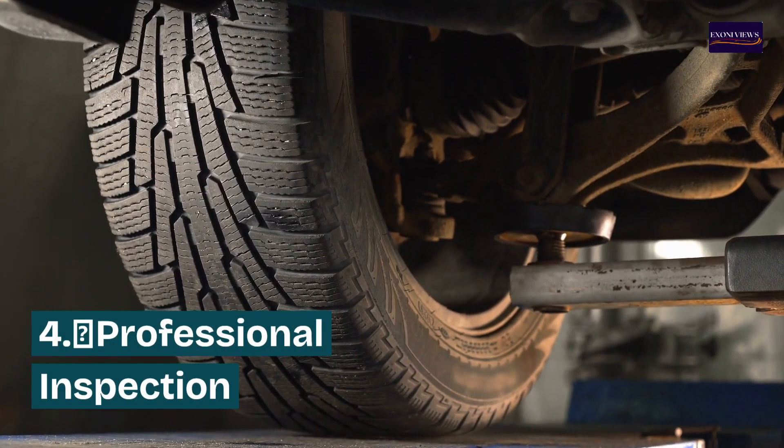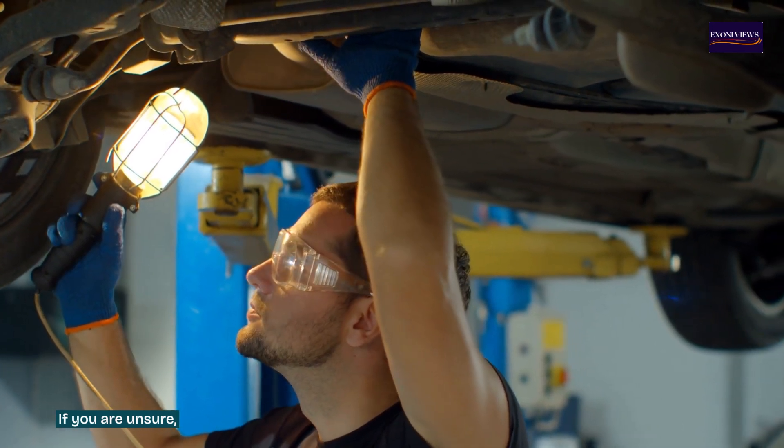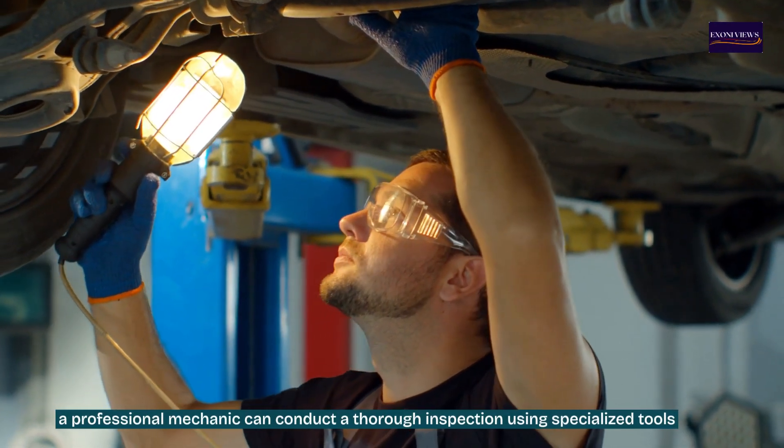Step four: professional inspection. If you are unsure, a professional mechanic can conduct a thorough inspection using specialized tools and techniques to accurately diagnose the condition of the CV joints.